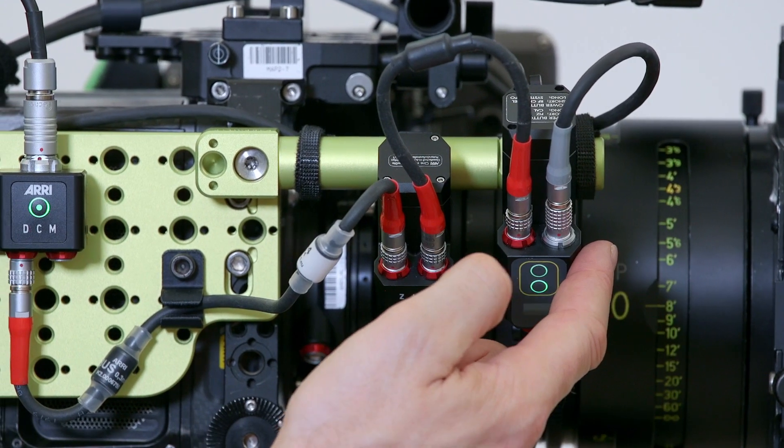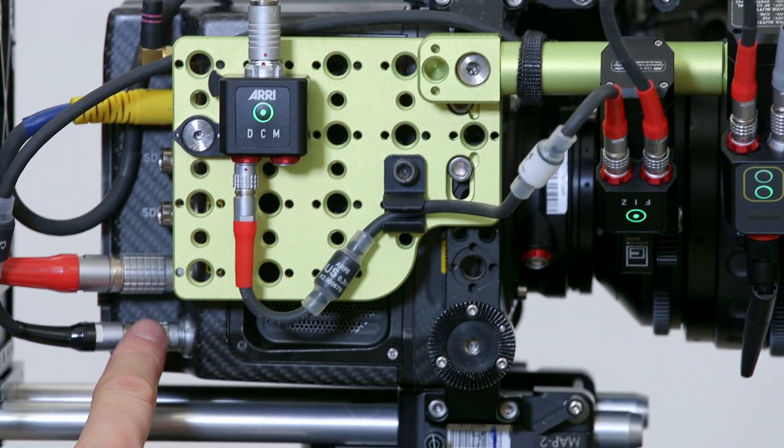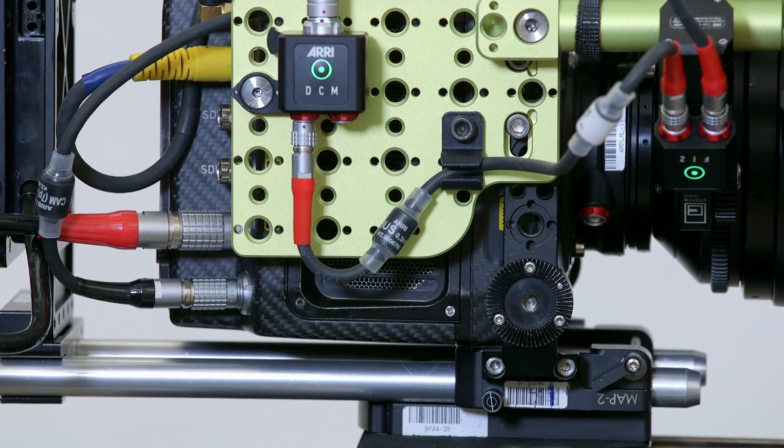The RF motor is connected directly to the EXT port at the back of the Mini, so all the internal camera settings can be accessed remotely through the C-Pro handset.